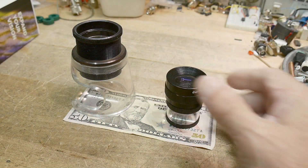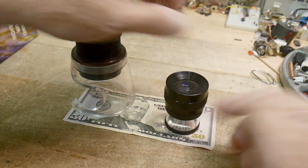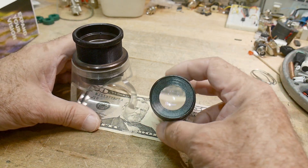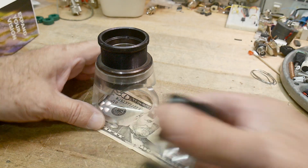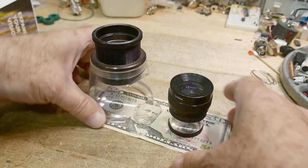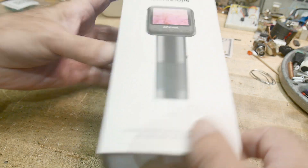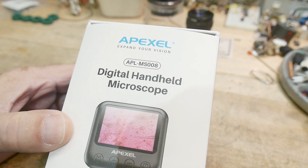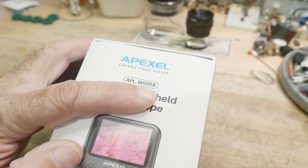You might have seen these before - these are magnifiers, some people call them loupes. This one has a measuring graticule in it and this one is just a regular one. These are classically used for stamp collecting or print evaluation. This bigger one could be used for coin collecting. We'll be comparing these to a modern version - a digital handheld microscope by APEXEL, the APL-MS008, which was sent into the channel.